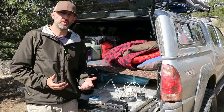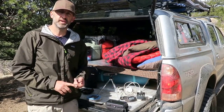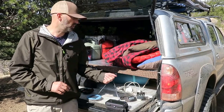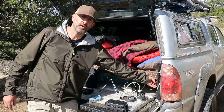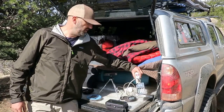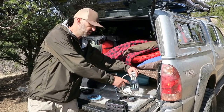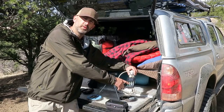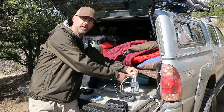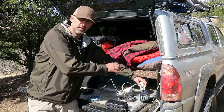I always tell people it's important to have your own independent power source while you're out doing this. A lot of people use solar, but that's an expensive investment. A cheaper solution is to use an inverter. I have a 400-watt inverter located in the back of my truck, and I attach a power cord to it — like a 220-outlet power cord. I've got my computer charging cord that comes off here, I can recharge batteries for my headlamp, and there are USB plugs for any USB charging I need.